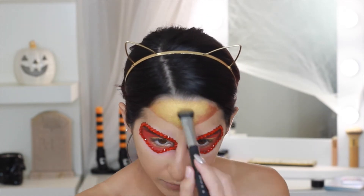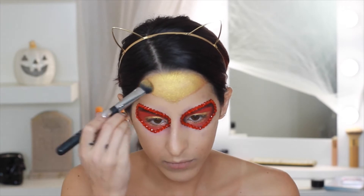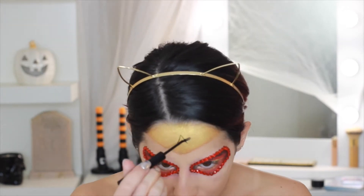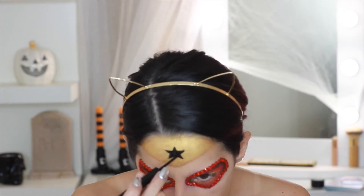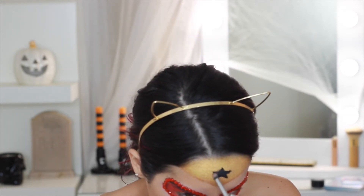Going back into Rule Breaker and using this shadow over the Kylie cream shadow so it really stands out and gives us the gold color we're looking for. Now taking the NYX Matte Liquid Liner in black to make the star on our headpiece.